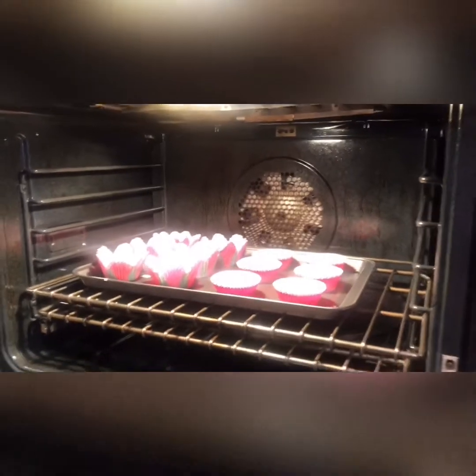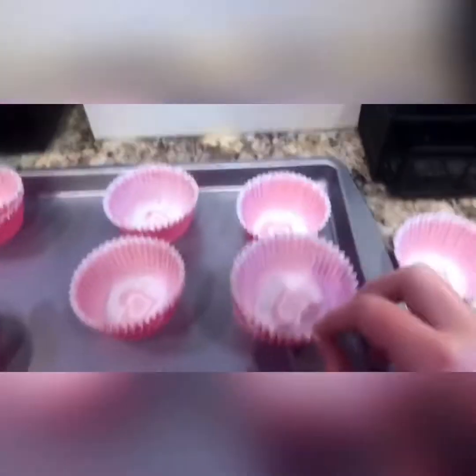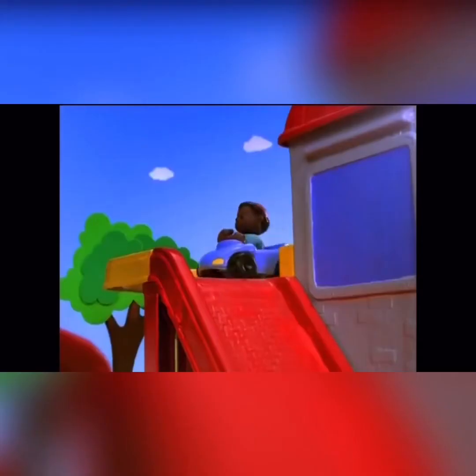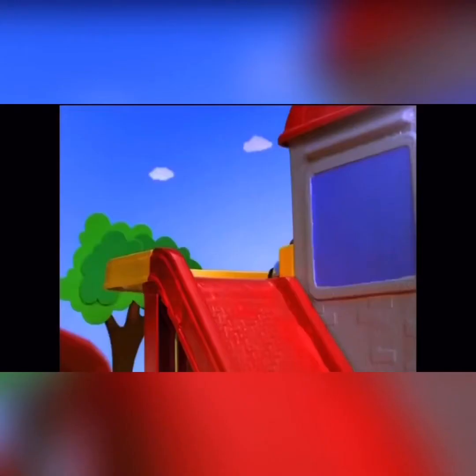Oh my god. That's pretty good. Is this bad? Take a look — I don't know. We're just making the icing right now.